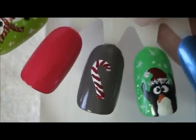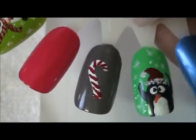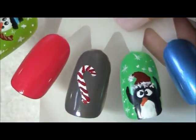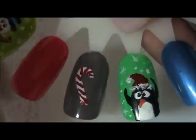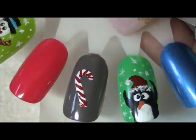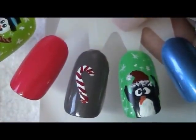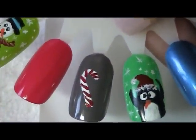Okay, I think that's set up enough. Now as you can see the surrounding nails have other holiday designs on them — if you'd like to see those, just go to my channel and check them out. Next I'm going to come in with two tones of green, darker and lighter, and try to create some leaves.